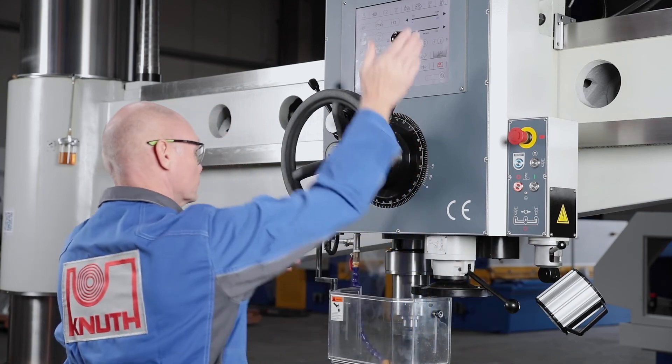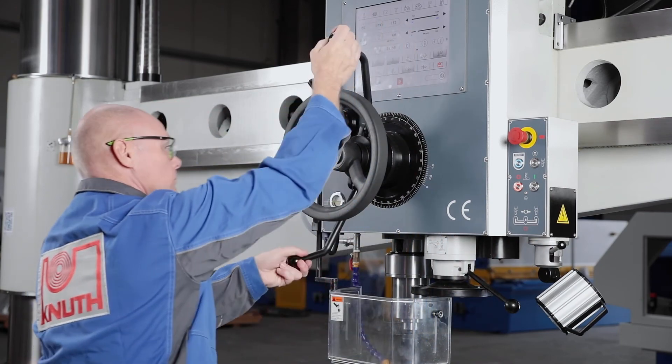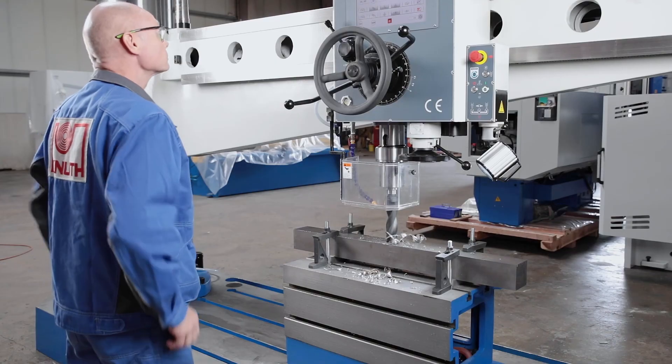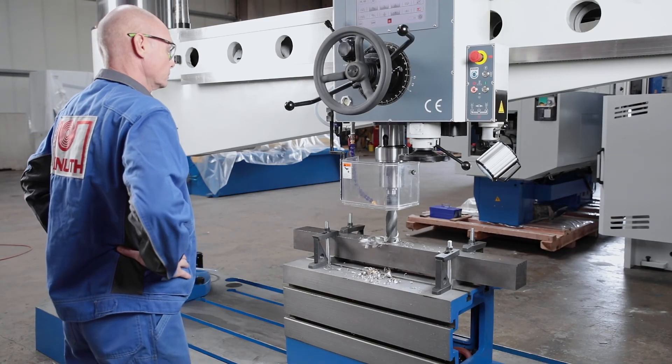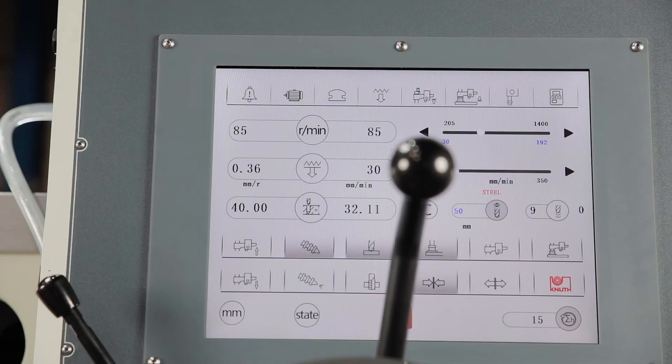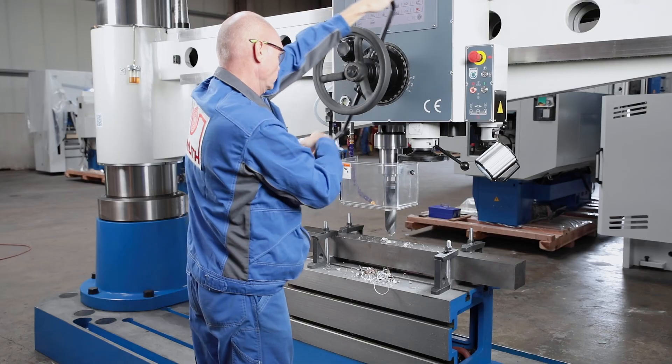The operator switches the automatic feed on and off smoothly and conveniently at the central hub for the quill stroke. The spindle speed and the electronically controlled servo quill feed are controlled via the large touchscreen display, offering the operator new smart functions.